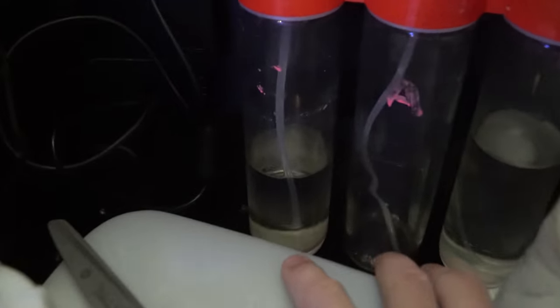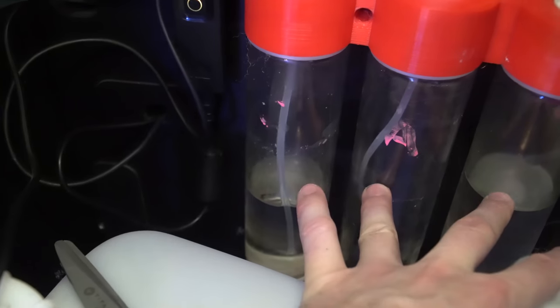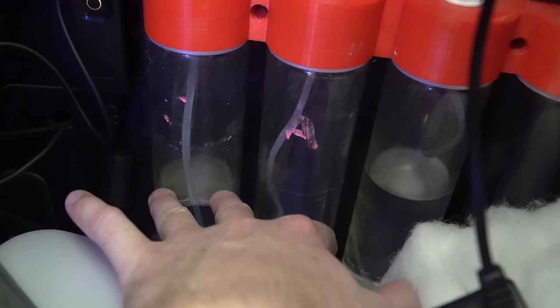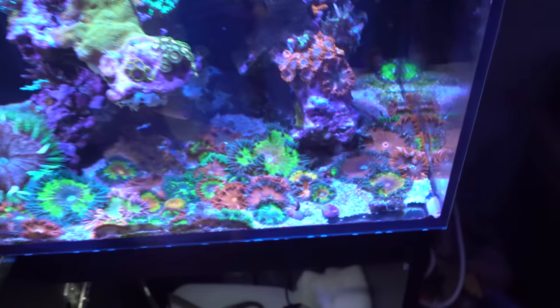The alkalinity is low and these definitely need a refill. We might do a bit of maintenance today — mix up some new chemicals and do a quick water change to show you guys how quick and easy it is on a smaller nano reef.